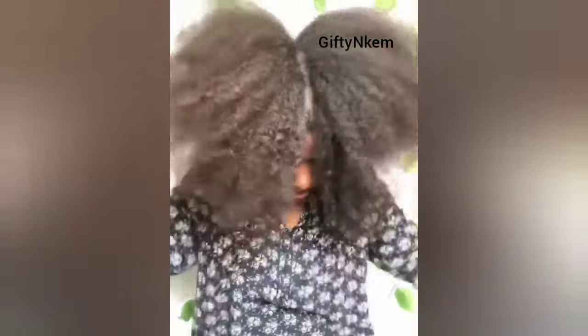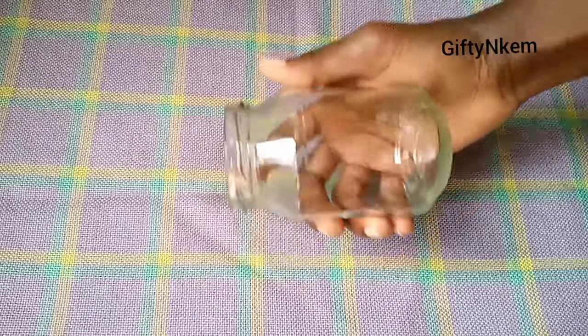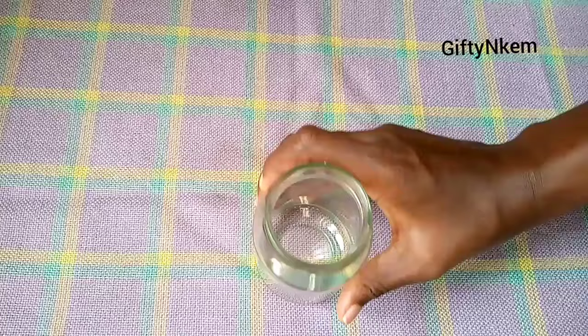Hello everyone, welcome to another great tip video where I'm going to share with you how to grow your natural hair in the shortest possible time. If you are new to my channel, you are welcome. I'm Gifting Came. Let's get straight into it. To make this spray, you need to get a very clean glass bottle or jar.